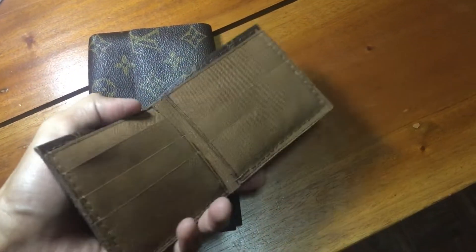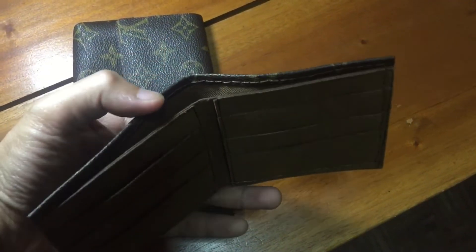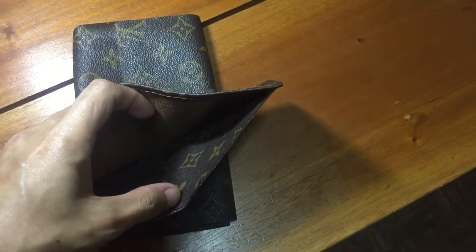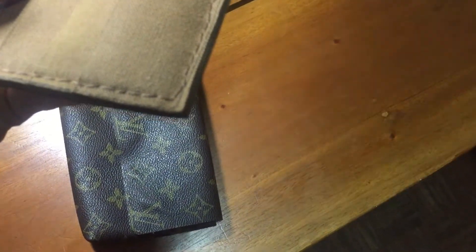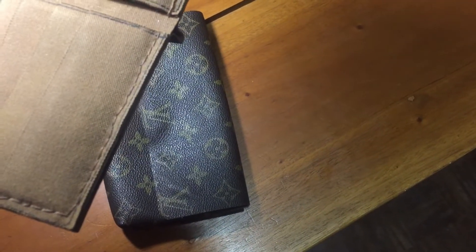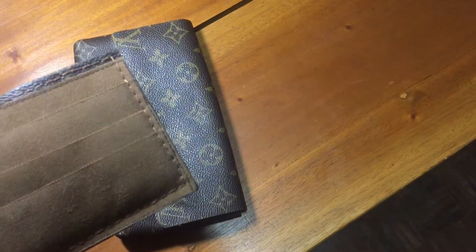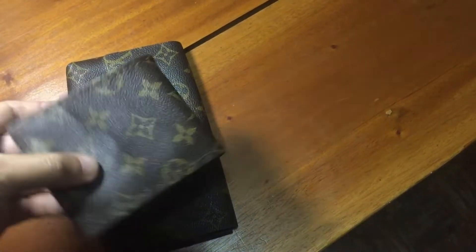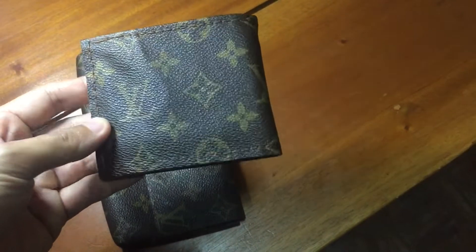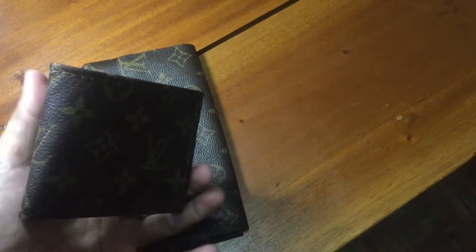Let's start with the wallet. Everything here is handmade and hand-stitched. As you can see, it's nicely made and done. The craftsmanship is always superb — if you can see the stitching. I was told that working with this Louis Vuitton canvas material is not as easy as it looks, but the end result looks great.